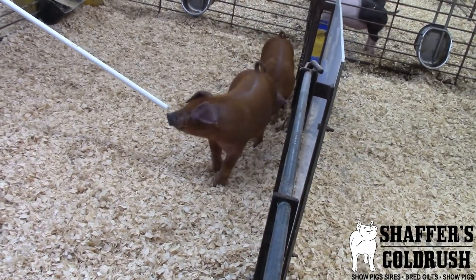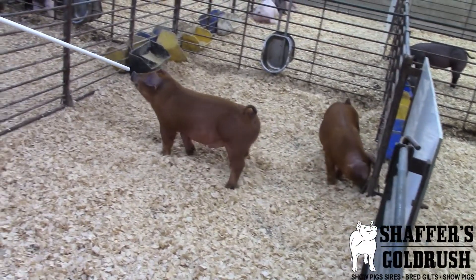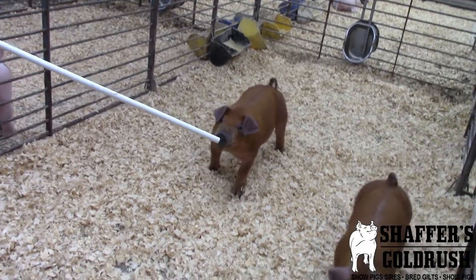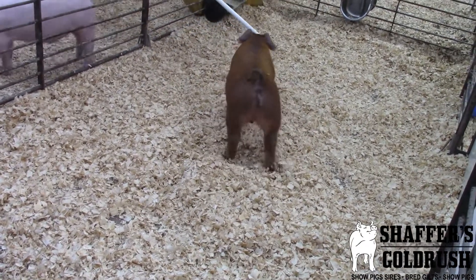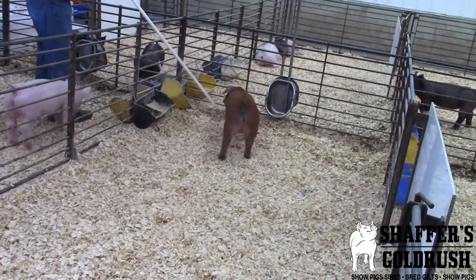Check him out in that natural muscle and natural center body. His depth of rib through that center portion of his rib cage. You get behind him — very square from stifle to stifle, very shapely. Look how correct he is out of the backside of his blade into his hemline junction. I like how he puts his feet down walking away from you. He sets them down square at the ground.